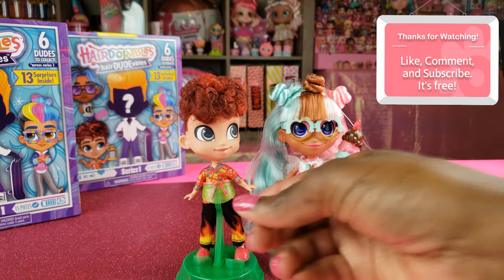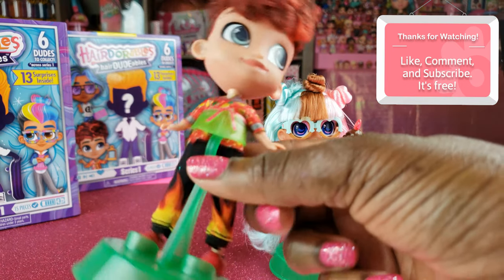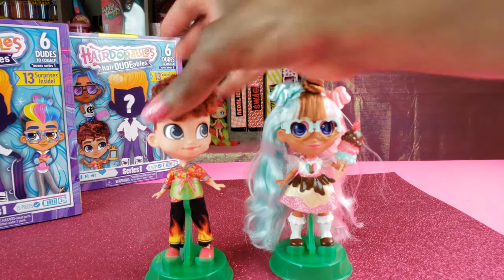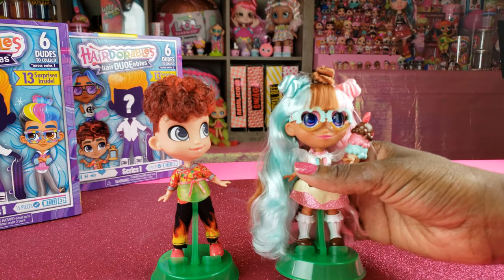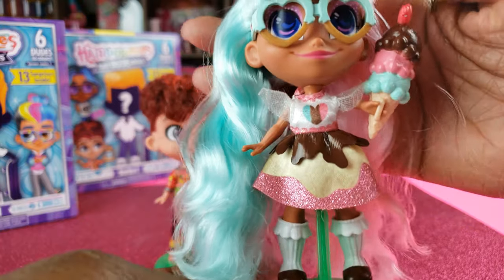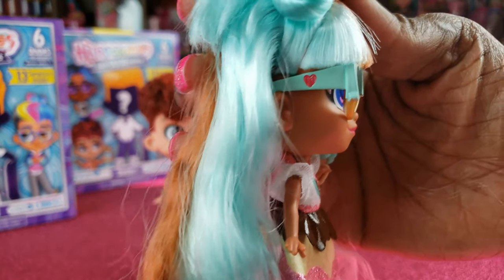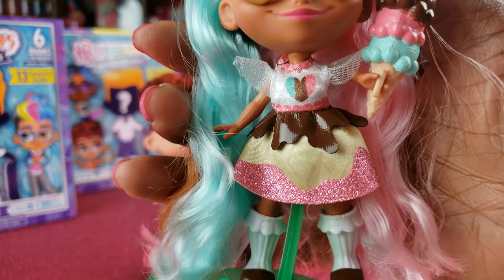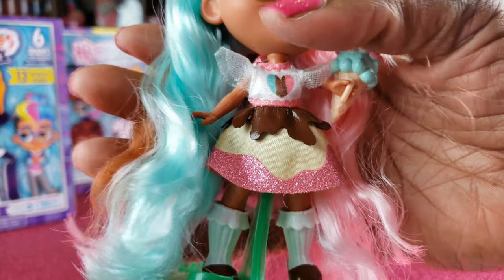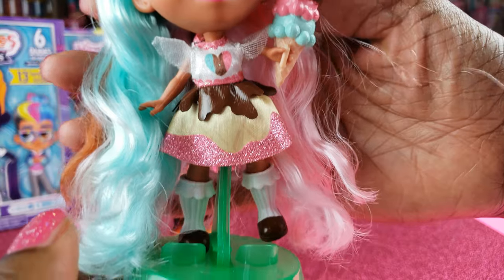I think she is so cute and so is her BFF. I love him with his little apron on. And DD Dessert — she is really adorable. I love the glasses, it even has a little heart on the side that I didn't notice at first. Her little dress looks like a fudge sundae type dessert outfit — head to toe it is so so cute.